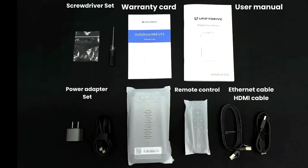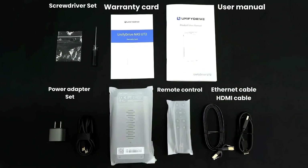Here are items included: UT2, power adapter, power cord, USB-C, two screws, four SSD, Ethernet cable CAT7, HDMI cable, HEC, user manual, warranty card, and remote control.